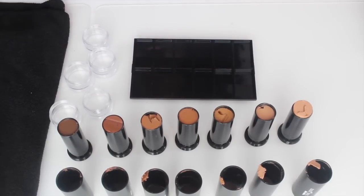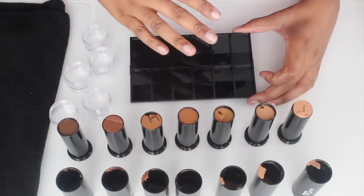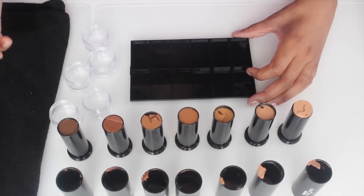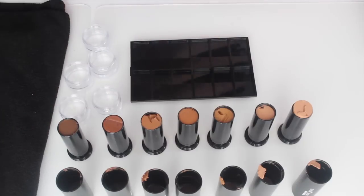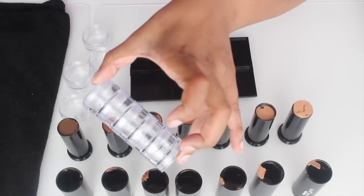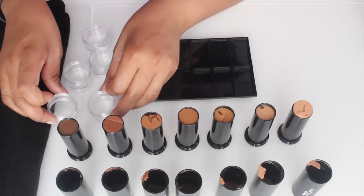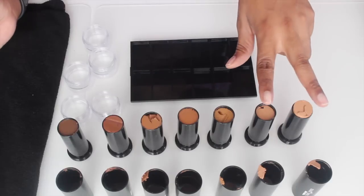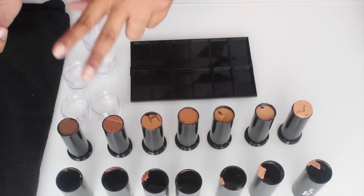Okay, take two — custom blending. My insert has 12 compartments but I only have seven different shades of foundation, so I want to custom make five more different shades. I'm going to take those clear cylinders I talked about earlier that I got from the craft store — they look like this. I'm going to take them apart and create five custom colors by taking two shades and making one color. So I'll take these two shades to make one color, these two shades, these two shades, and so on.